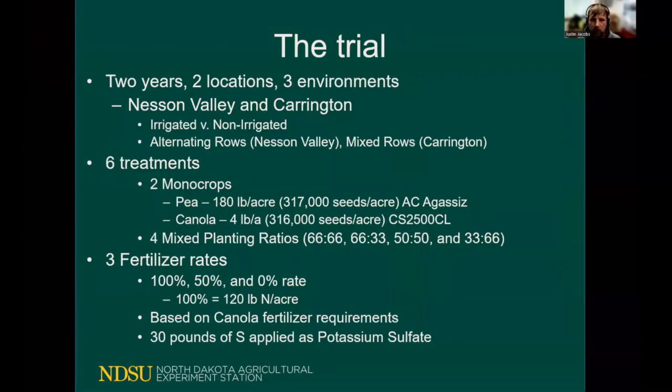We hosted a trial that started in 2019 and continued into 2020. We had two different locations — two trials in Williston and one trial in Carrington. The Williston trial was an irrigated and a non-irrigated trial. In Williston, the plots were planted in an alternating row pattern — one row of peas next to a row of canola, row of peas, row of canola. In Carrington, everything was planted in the same rows together.